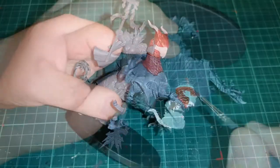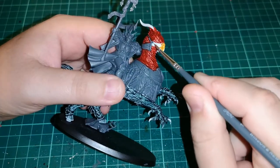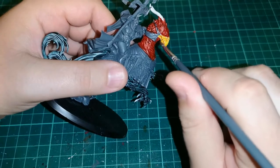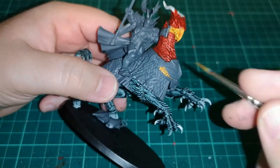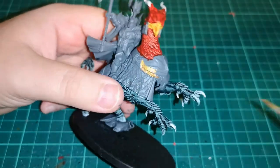For the beak, I'm using Yriel Yellow. It works perfectly well — it gives it that light orange tint and that nice colour that a beak probably should be. It's not too bad.